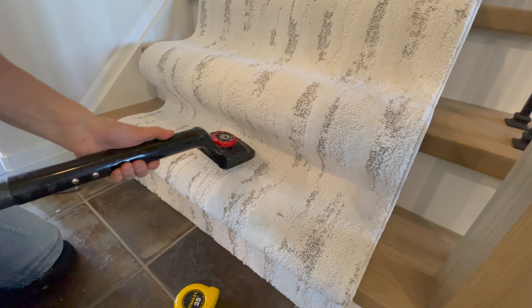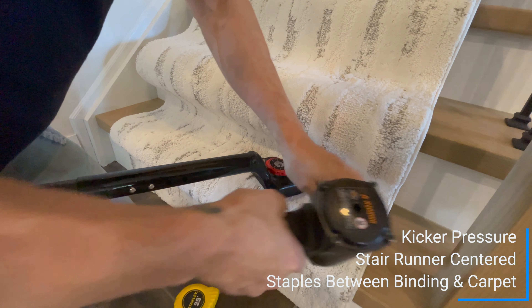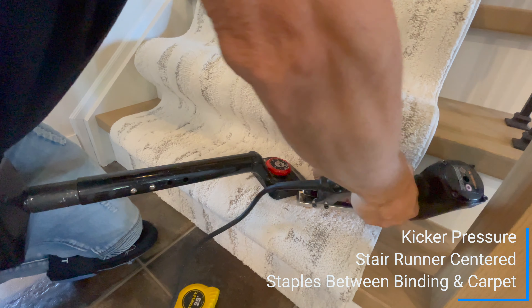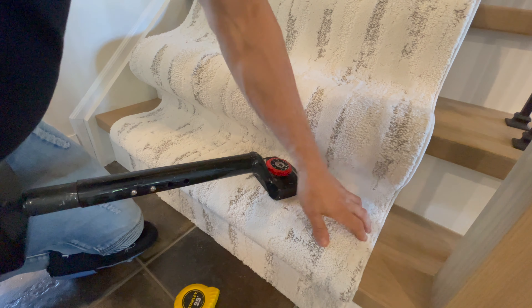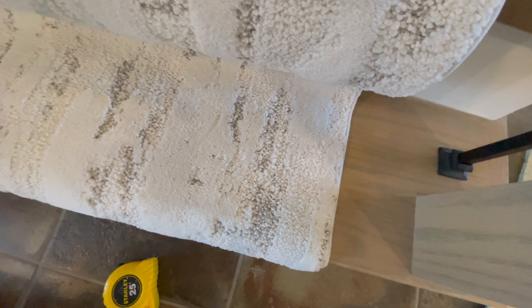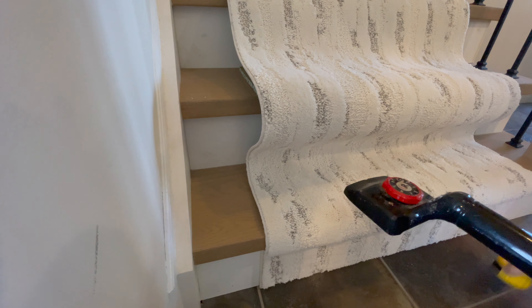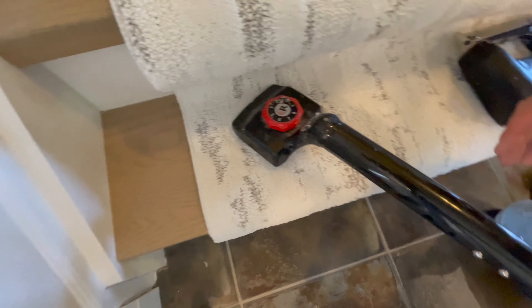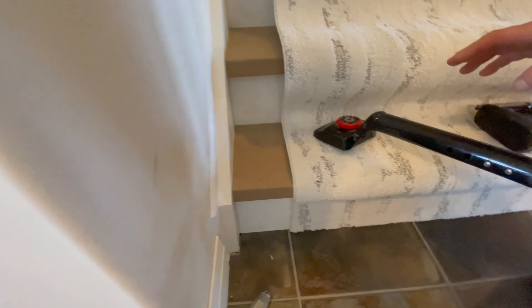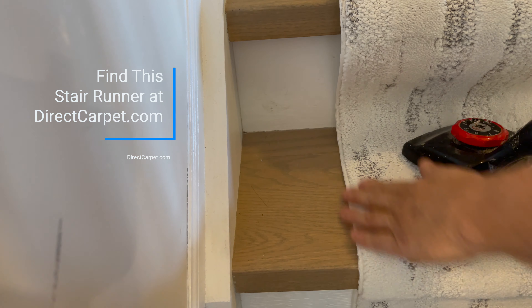We're going to put some tension on until she's nice and tight, then put three staples in. That one needed four — between the binding and the carpet. If you split it between the binding and the carpet, you won't really see the staple marks. Come over to the other side, do the same thing. Angle the gun out and in so there are no bubbles. Put a little tension, then one, two, three staples. Rub out those marks.